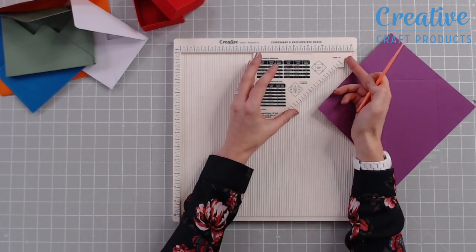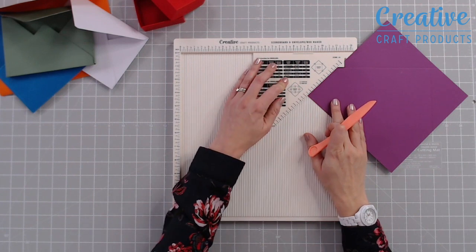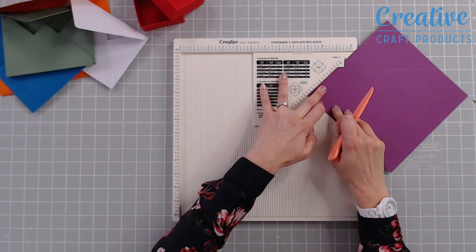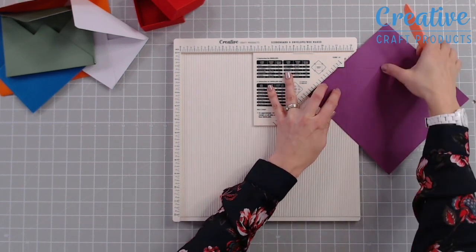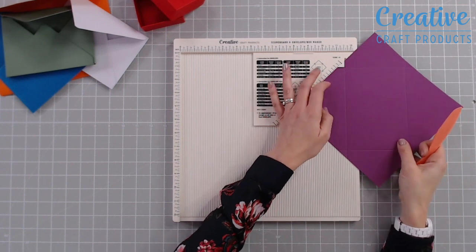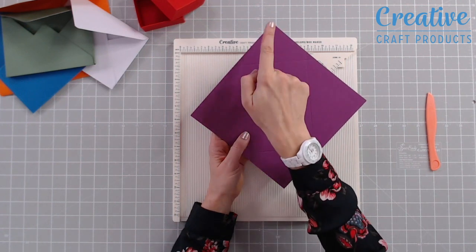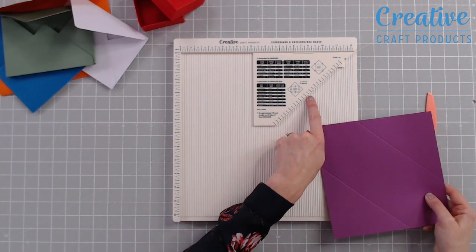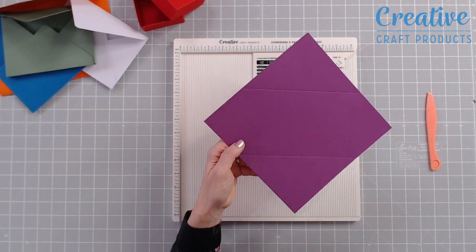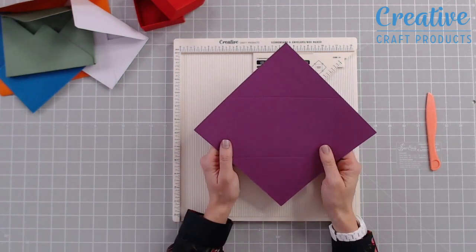Before you do the final score, take a look at your guide — because we're on the third score line, we can double check we've got this in the right place. This side should now also sit at three and three eighths, which it does, so I know everything's lining up perfectly. Then score down the last side. Remember it's only the first and third score lines that sit at three and three eighths, because the envelope has a long end and a short end, so the second and fourth score lines will have a different measurement on your scale mark.